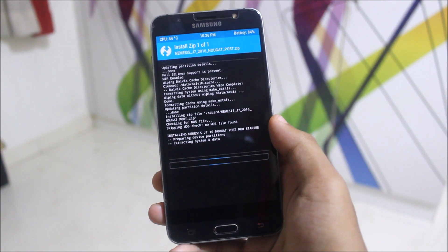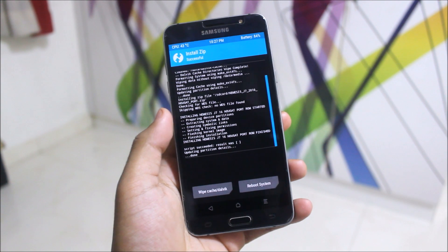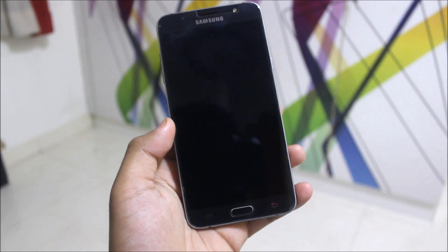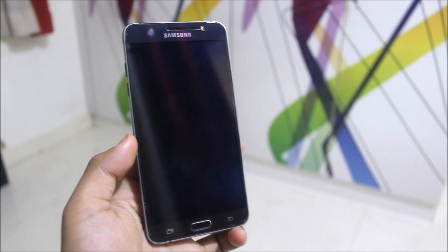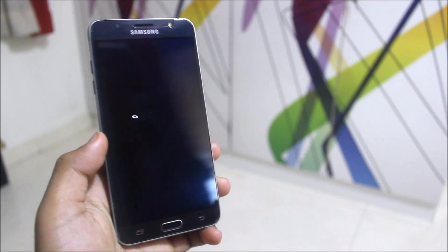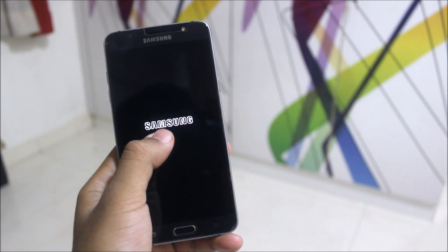The installation is successful. Now you just need to reboot your device. The first boot is really fast — I booted in about one minute or less. You'll see the new Samsung boot animation, which is the Galaxy A-series boot animation.